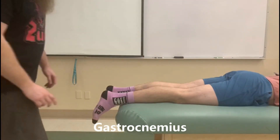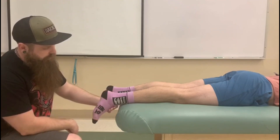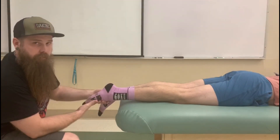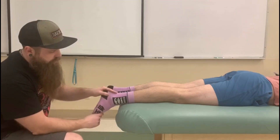Alright, so this next test is going to be for Gastrocnemius. As you can see from our positioning, we're going to have our body lying in prone. His leg is going to be off the table. This is a really important part because if you started with the leg on the table, they would already be in plantar flexion. So we want the ankle to be hanging off the end of the table so it can be in a bit of a neutral position.